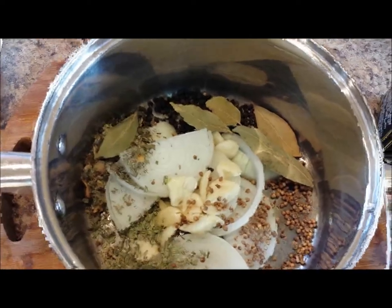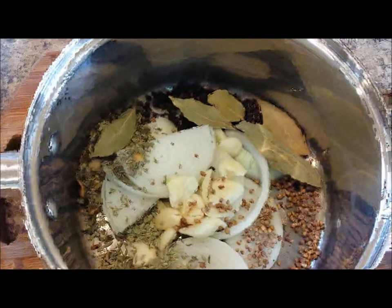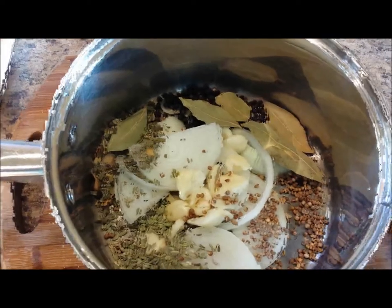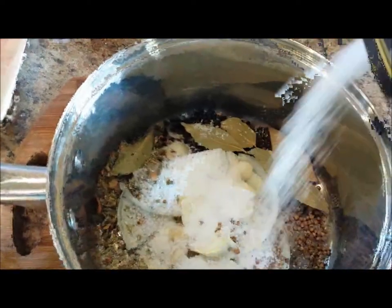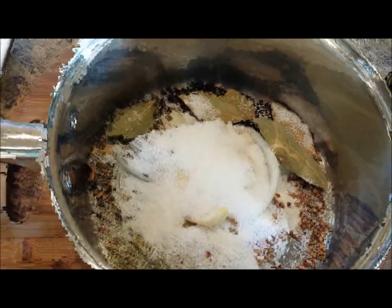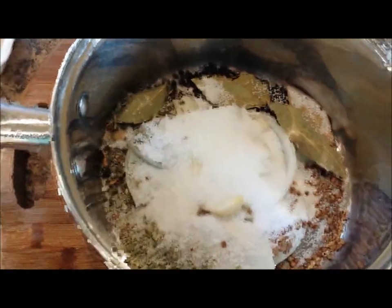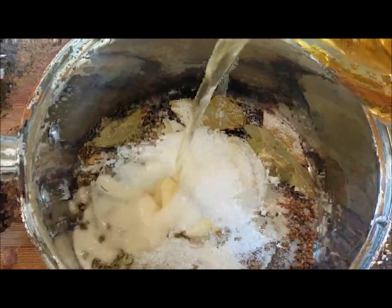I've added the onion and garlic into my pot along with all the herbs and ingredients previously mentioned. I want to show you how much salt I use — any brine requires a very large amount of salt. This is kosher salt and I'm adding a whole lot because this is what brines the chicken or turkey and gives it loads of flavor. Now I'm adding my white wine or beer.